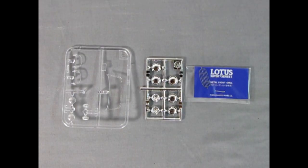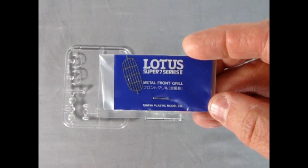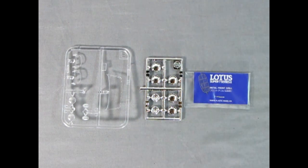Here we have two additional parts trees as well as our photo etched grille. The first is our clear plastic parts which includes windscreens for both the racer and the regular street Lotus, as well as tail lamps and headlights. The chrome components consist of our hubcaps, the backs of the headlights, and our very awesome looking Lotus photo etched grille. Photo etch is always nice — real easy to work with and you need crazy glue to stick it in.